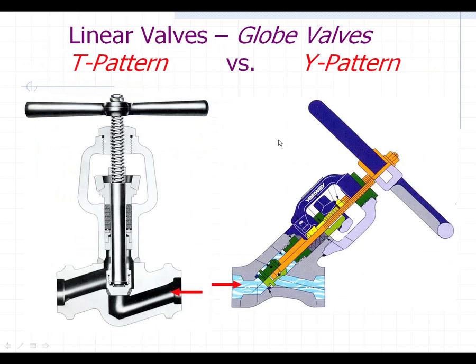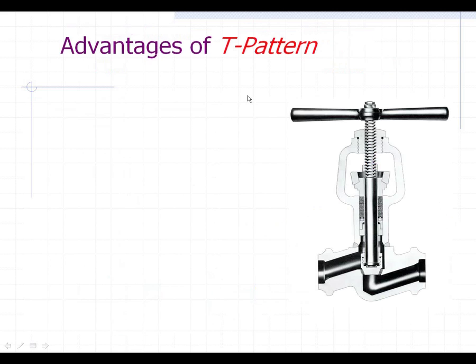Especially in the power plant — I mentioned the 2,500 pound and 1,500 pound class globe valves used throughout the plants. There are two prevalent designs: the T pattern and the Y pattern. The T pattern has been around since the very beginning, and the Y pattern is more of a recent design from the last 20 or 30 years and has become much more popular. There are pluses and minuses in both.